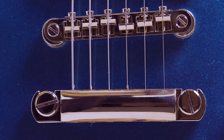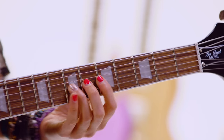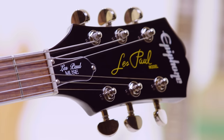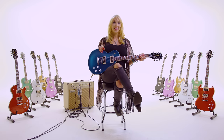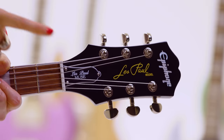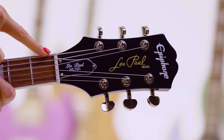It also features a stop bar tailpiece. The fingerboard is Indian Laurel and the tuners are Grover Rotomatics. The neck has trapezoid inlays. And these new Les Pauls feature the brand new Kalamazoo headstock, which also has an engraved Les Paul Muse truss rod cover.